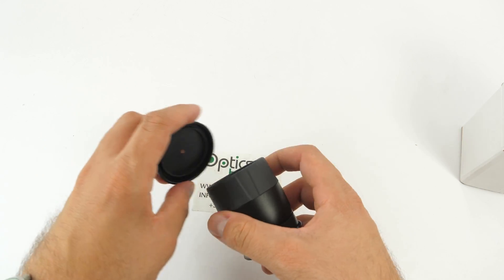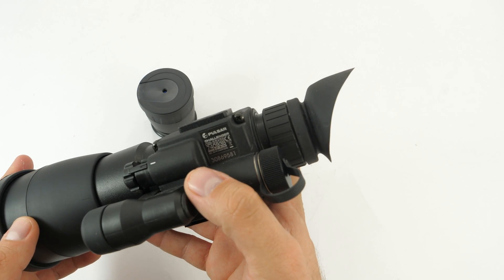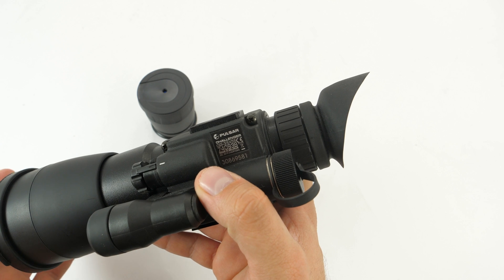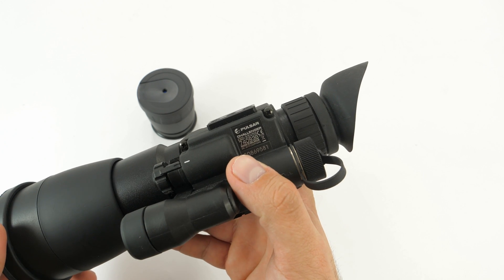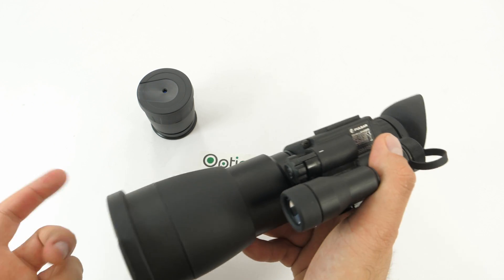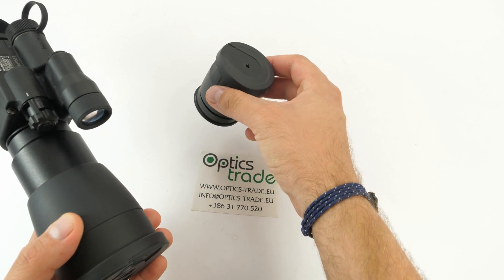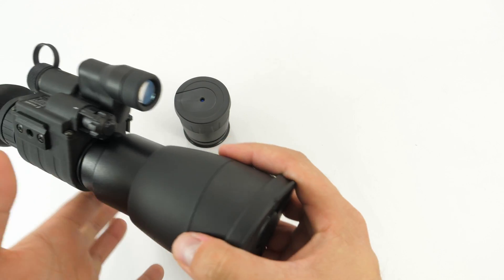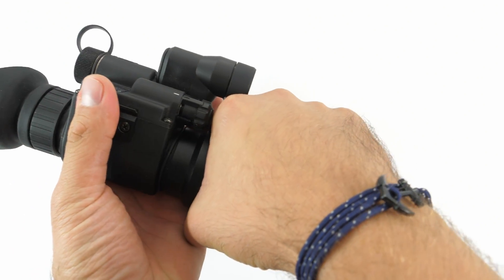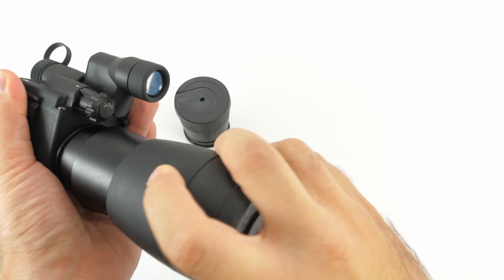So I'll show you how to replace it. I'll put a 3.5x56 night vision monocular. So how do you replace this one with this one? You can see it's slightly larger right now, but you can replace it even with a smaller one if you want to decrease it. You carefully untighten the entire objective lens, like so.